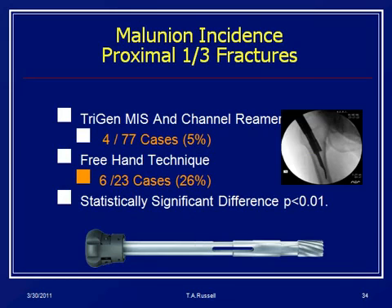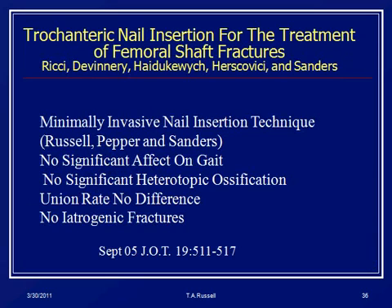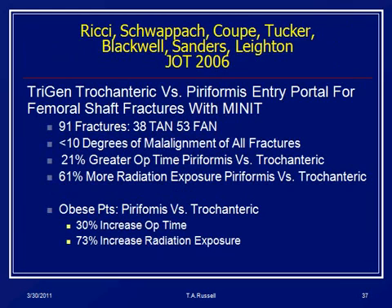Does controlling the access point make a difference? Yes. If you control this access point, you can decrease the malalignment rate to around 5%, which is pretty much within surgical error. In the 2000s we started moving more to trochanteric small-diameter nails. Up to that point most trochanteric nails were for older patients — like the gamma nail, and very large. Reeds and the group showed you could move the portal without significantly affecting outcomes. Interestingly, when you moved away from the piriformis portal to the trochanteric sites, the surgical team had less radiation exposure because it was more efficient, and operative time decreased.